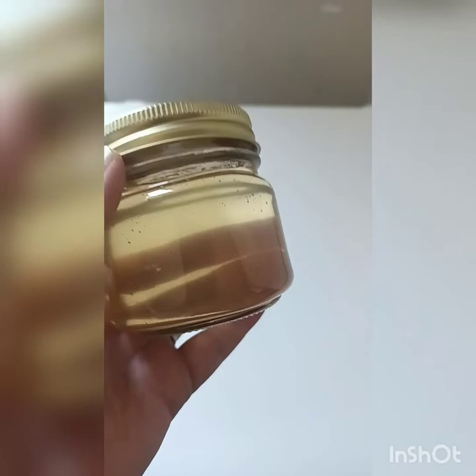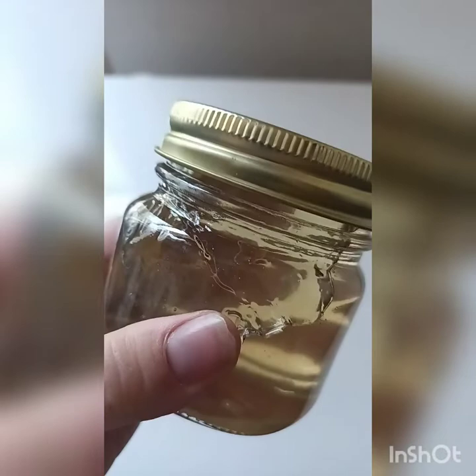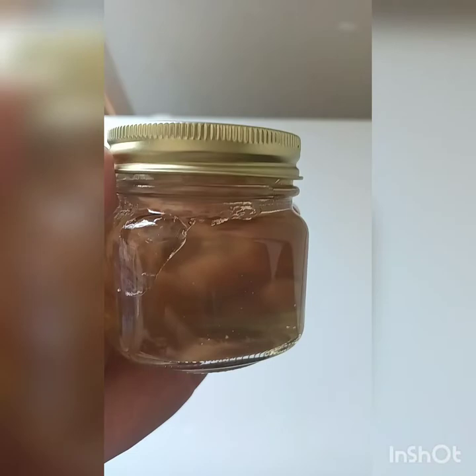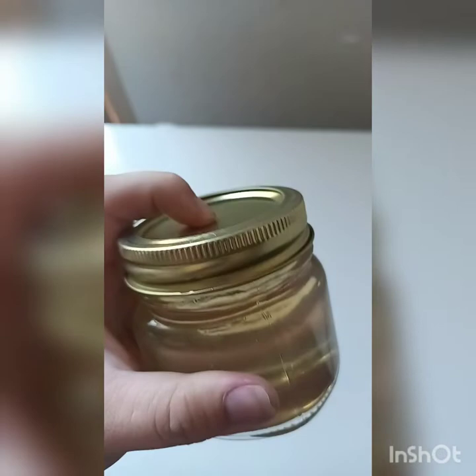It's about 24 hours later and this is our jelly. It's a little thin, so I recommend adding a little more pectin when you're canning it and maybe cut back about a quarter cup of the mesquite bean water. If you perfect this, let me know in the comments. But otherwise, this is good — it's sealed and it tastes amazing. Let me know what y'all think. I hope you get to try this recipe.